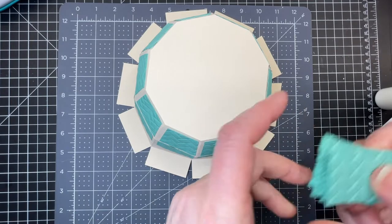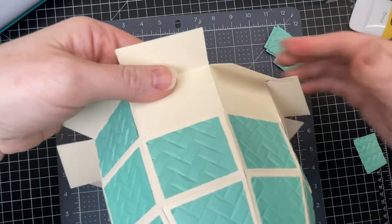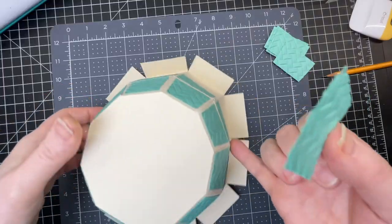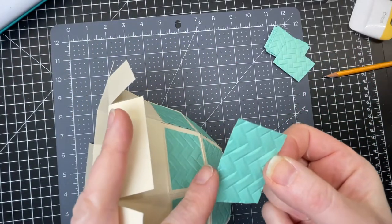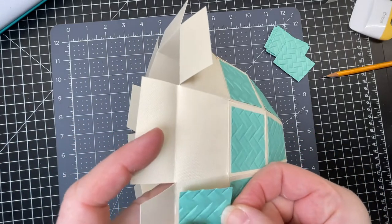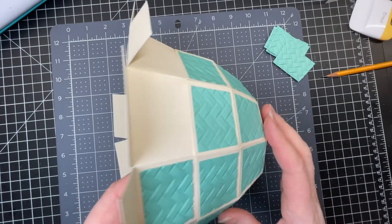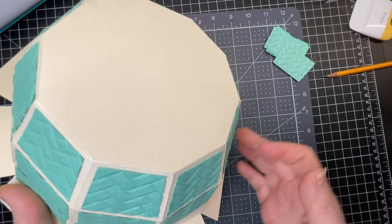I'm going to take my largest decorative pieces and decorate that row I've just assembled. I've put glue on the back of my decorative piece, making sure that the widest side is towards the top of my basket, trying to center it as best I can within the score lines, and I'm going to do that all the way around.